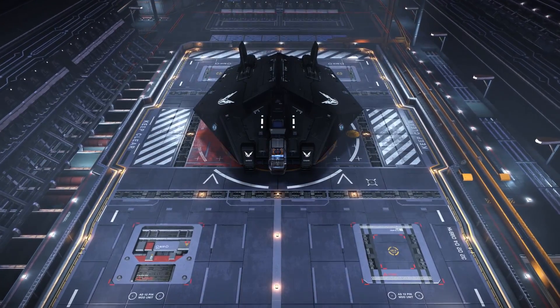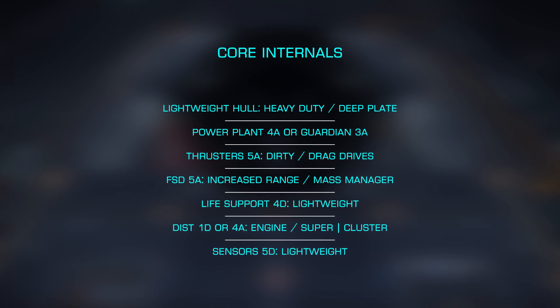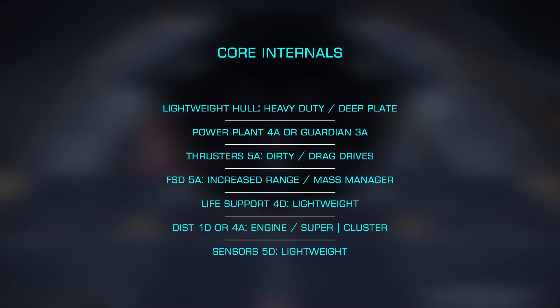Starting with our core internals, we'll want lightweight alloys, which we can add heavy duty D-plate engineering to, as this will give us a nice hull boost without any additional weight.